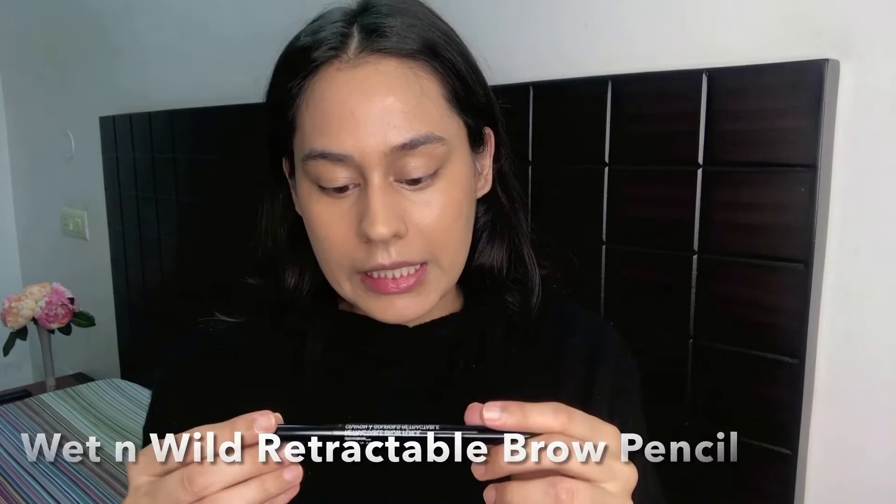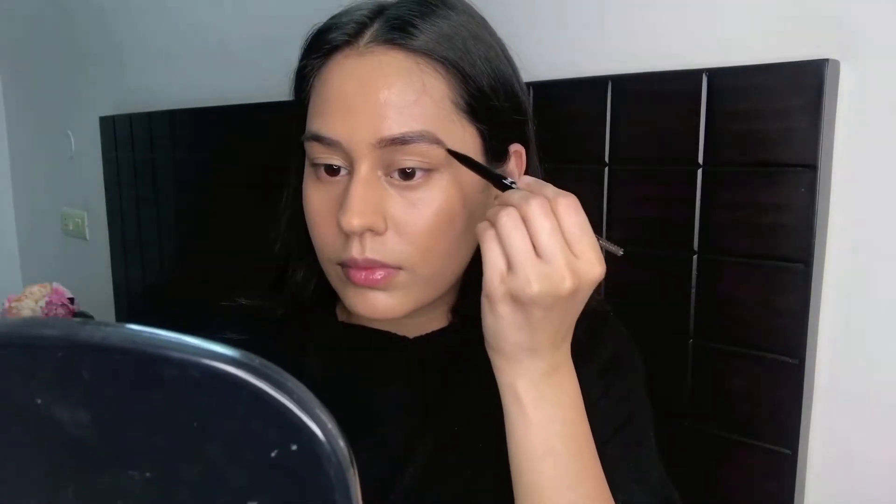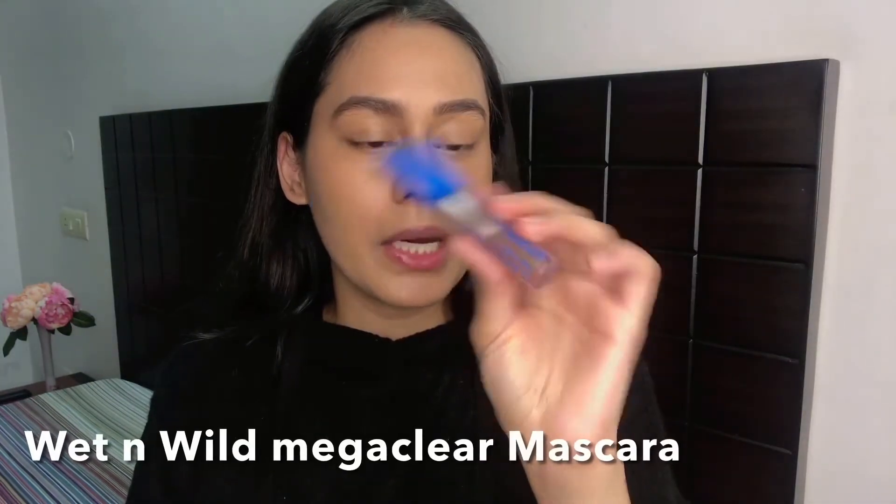Moving on to brows — I'm using the Wet and Wild Retractable Brow Pencil in Dark Brown. It's my absolute favorite brow pencil; I love that it comes with a spoolie and the color is perfect. It makes my brows so quick and easy. I'm then using the Wet and Wild Mega Glare Brow and Lash Mascara — a clear mascara — taking off most of the product and running it through my brows as a setting gel.